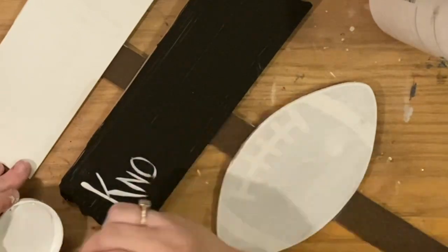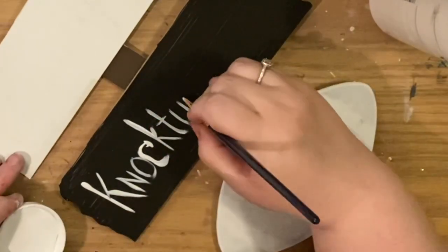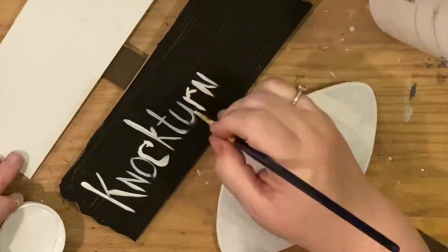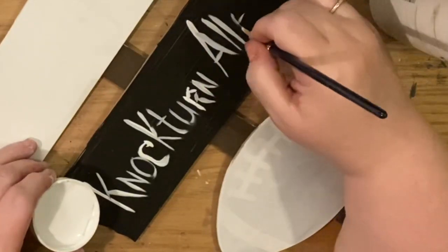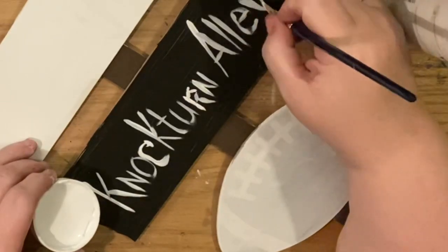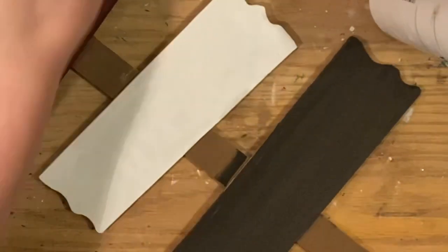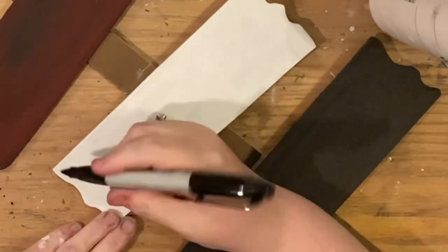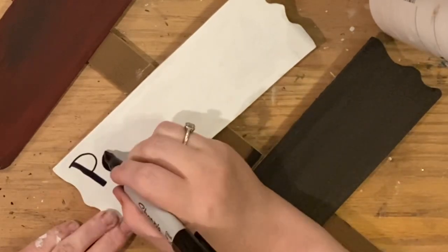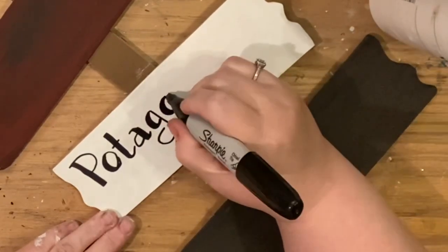For this next sign, we're starting with a black background and using a paintbrush with white paint. You can use your chalk marker first, like I mentioned with the Shrieking Shack yesterday. Nocturn Alley is supposed to be a really seedy part of town, so the funkier the handwriting I think the creepier it looks. Fun side note — Nocturn Alley and Diagon Alley are actually words: 'nocturnally' and 'diagonally.' She created these really cool street names.